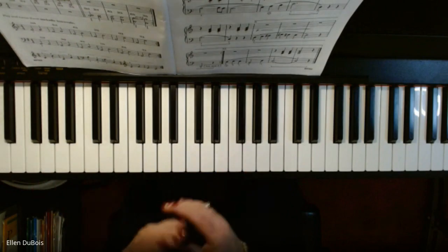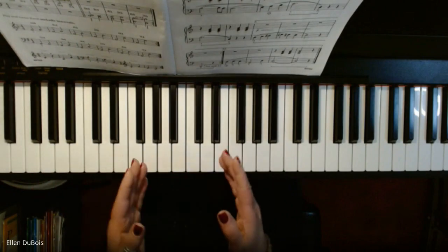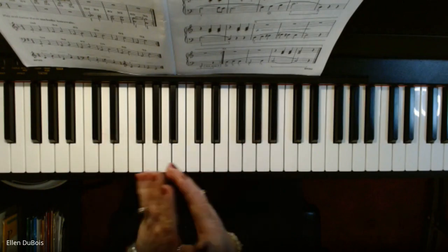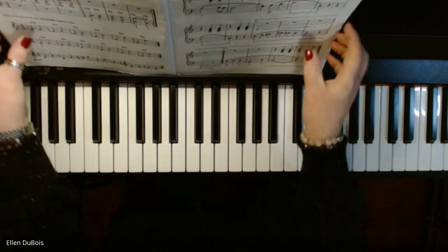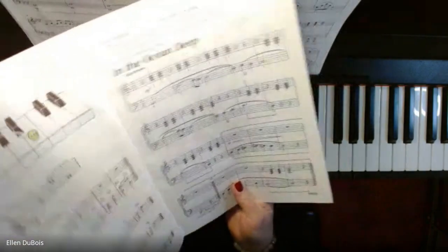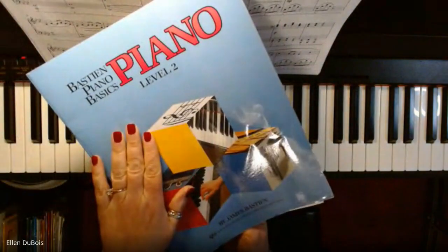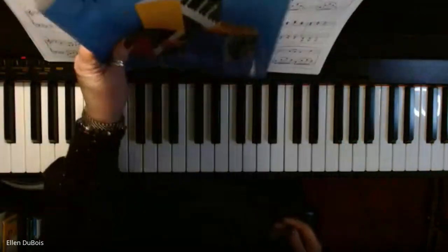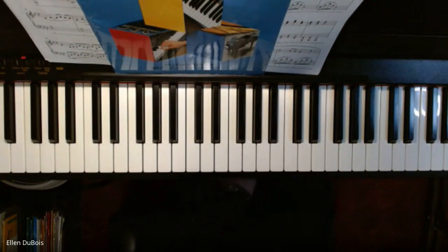And that's that. I hope that helps anybody who's working on this song. My fingering was not perfect in this, but that is how it goes. Again, it's In the Ocean Deep, Bastien Piano Basics, Level 2, page 15. Thanks for watching. Have a great one. I'll see you next time. Bye-bye.